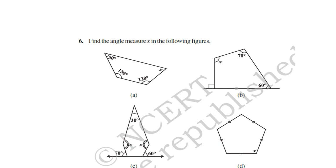Question 6: Three angles are given and you have to find the value of x. The sum of the four angles is equal to 360 degrees. So 50 + 130 + 120 + x = 360 degrees — from this, find the value of x. For part b, 90 degrees is given, so this angle is equal to 90 degrees — find the value of x.